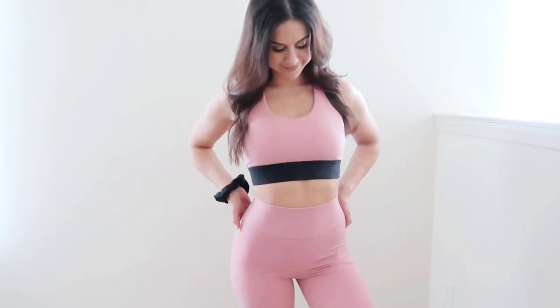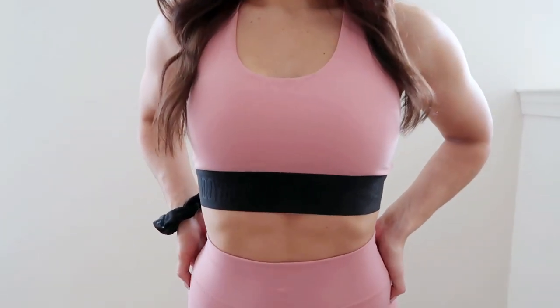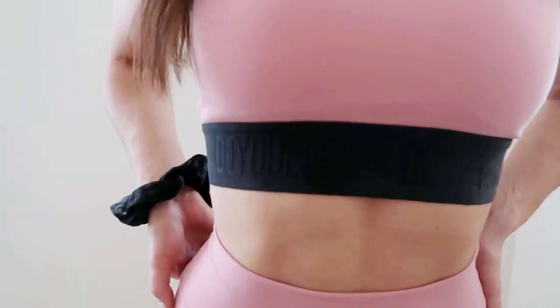The sports bra is a racer back with nice thick straps and a durable band. I absolutely love this band because it really cinches in the waist area, giving that nice illusion — the band is everything. Having that band really just sucks you in a little bit. The sports bra also has removable padding. Nothing too thick, but it's there.